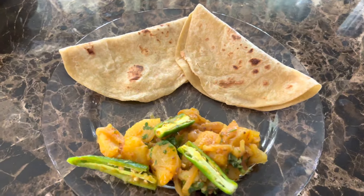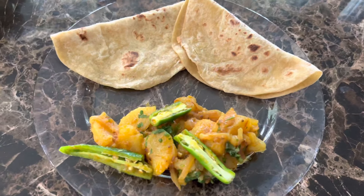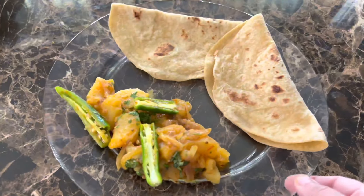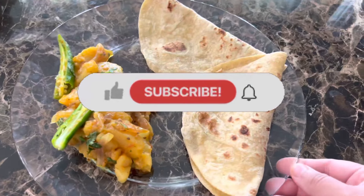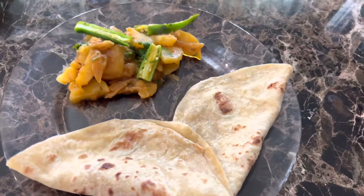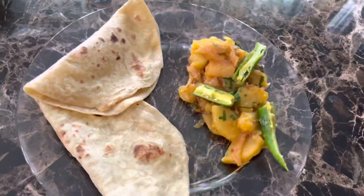Hi everyone, welcome back to my channel, and if you're new here, welcome! Today I'll be showing you my recipe on how I make this quick and easy potato curry, so you don't want to miss this. Don't forget to subscribe to my channel if you already haven't done so, and if you have, thank you so much. Stay tuned and let's start cooking this quick and easy potato curry.